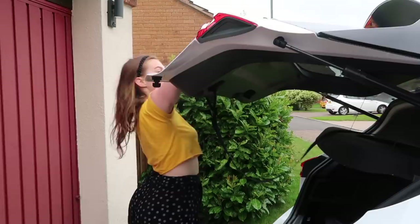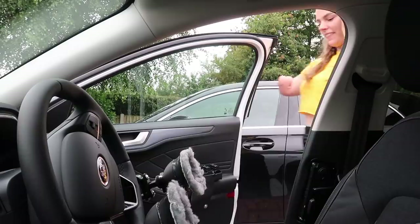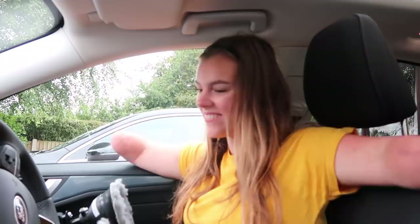Now we're going to go into the driver's side, because yes, I can drive the car. We have the keyless entry so we can just open the door. Now we're officially sat in my car — this is the driver's side.